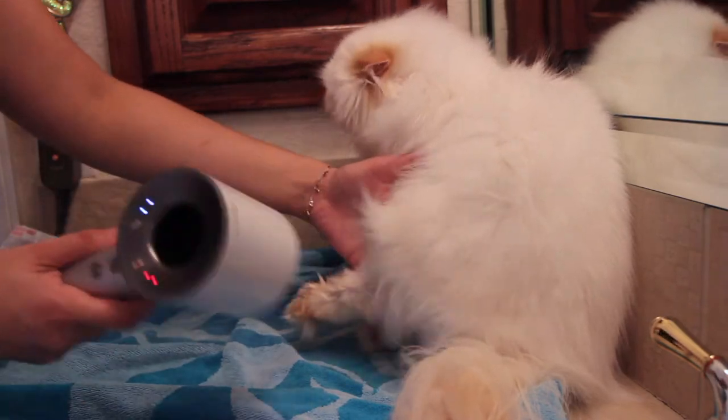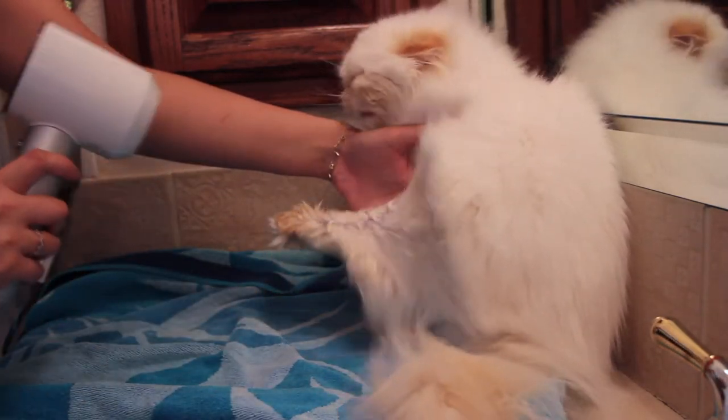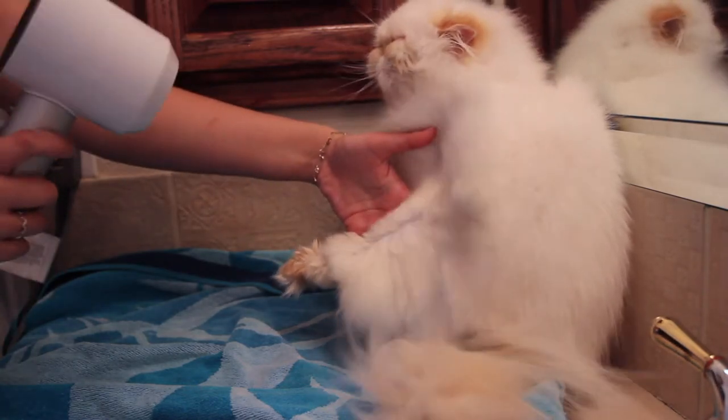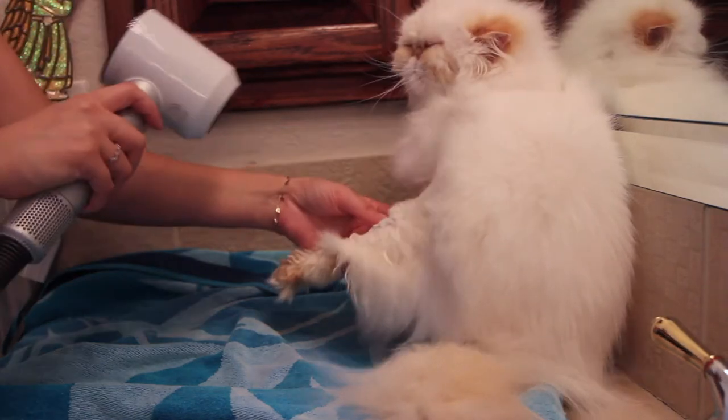To blow dry the hind legs, I kind of coaxed them to offer up their leg to me. Extending the hind legs while drying helps ensure that you don't leave any damp areas in the bends.